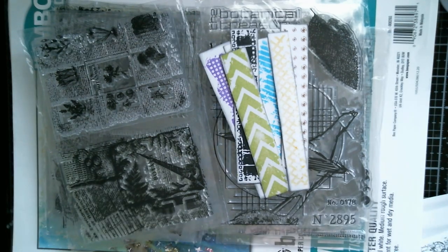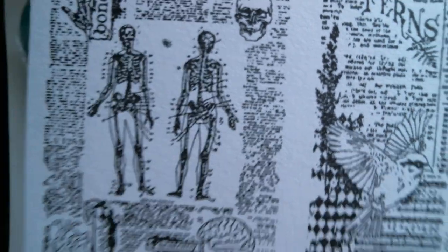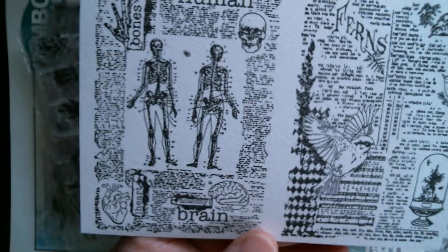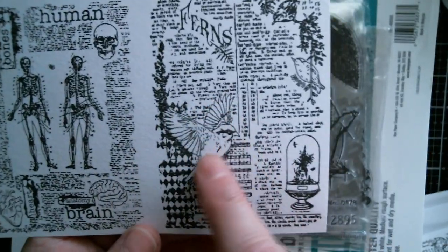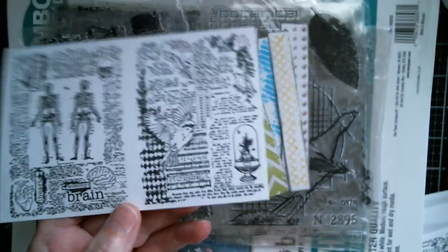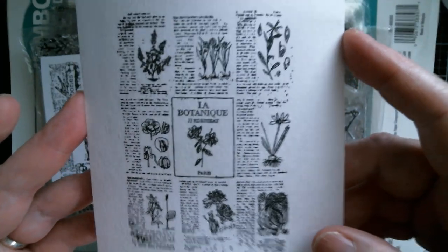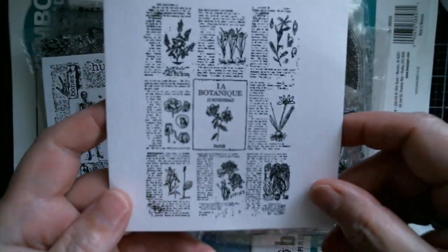Then on the mixed media paper I've used Versafine Claire - if I get close you can see how it stamps. That little black blotch there is my error, me being overzealous with my ink pads. Then you've got ferns and you can see they are colourable whether you're using pencils or what have you. This script is super super tiny so I would never expect to be able to read it, but you can read that piece there.